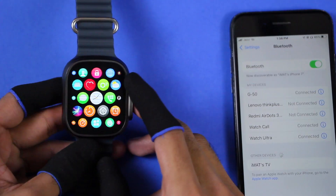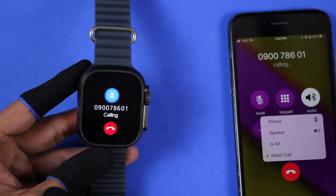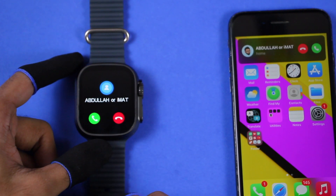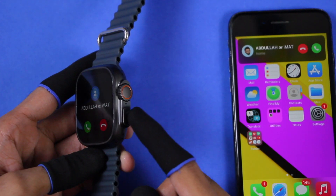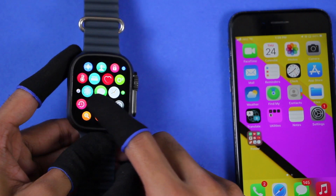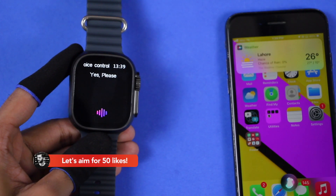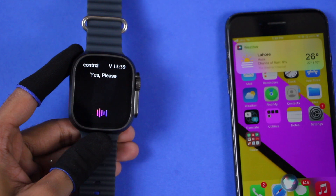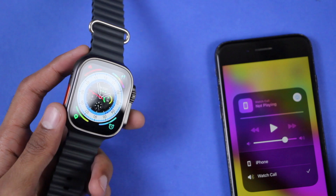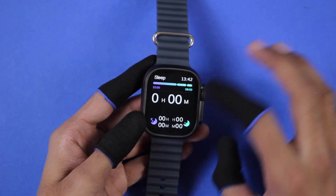For Bluetooth calling, access the control center, turn on the option, and connect with Watch Call. The smartwatch has a speaker and microphone and you can make or receive calls directly from it. It shows the caller's name without syncing contacts. You can talk directly into the microphone and hear the voice from the speaker. Using Bluetooth calling you can also access the voice assistant — 'Hey Siri, how's the weather today?' — 'It's currently hazy and 26 degrees, expect clear skies starting in the afternoon.' The watch also supports NFC.